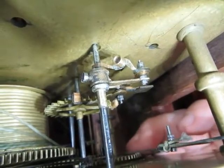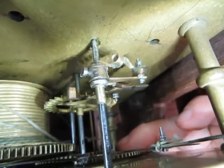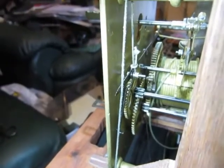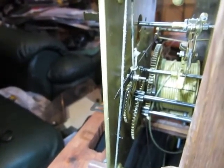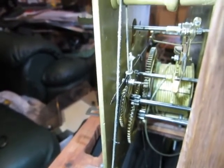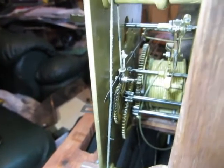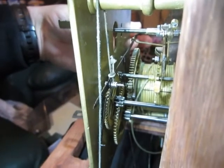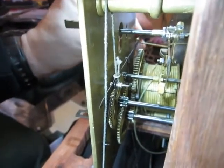This is the first grasshopper escapement I've ever known I could do this with. Something else I've added to this clock is bolt and shutter maintaining power. Grasshopper escapements need a constant driving force, and bolt and shutter maintaining power helps to achieve that. I've fitted a lever which goes across the movement from one side to the other, pulled down by a lead weight on a cord.